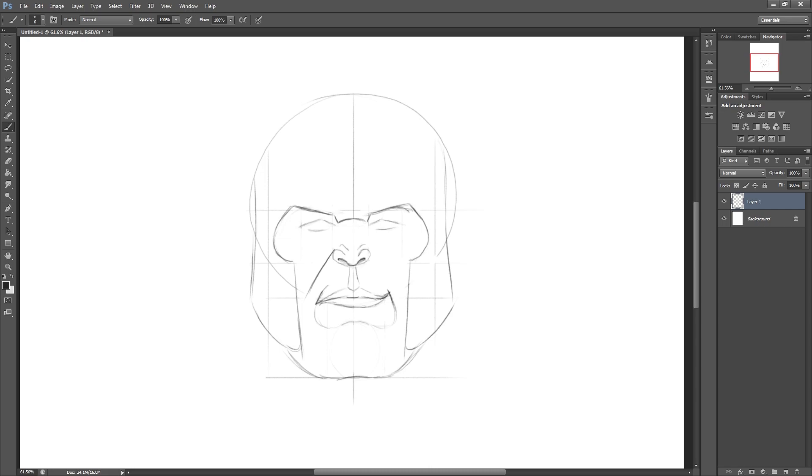Next we're drawing in these crease lines from the edge of his nostrils that just come to the outside of his mouth, so you can see the face is starting to look a bit more defined. Marking an iris here in the centre of his eye - just a circle for this - but obviously the eyelid is going to cut off the top and bottom. And then we're just adding a little bit more to this eyelid and refining as we go.